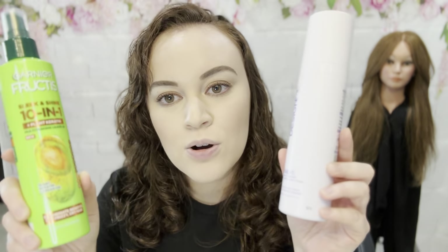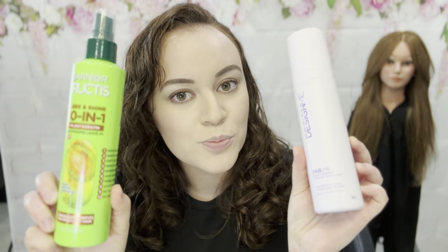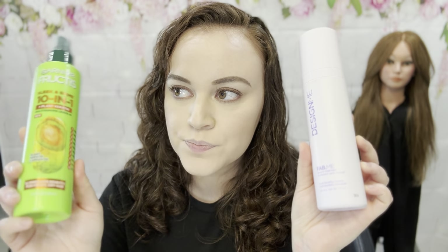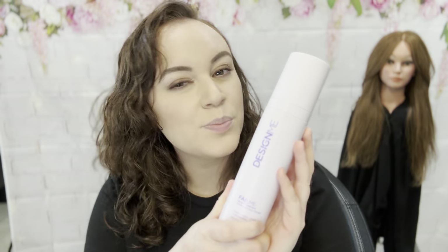I tried these two products out on my doll head, because they seem to be nearly the same exact product. So which one's better — the salon product or the drugstore product? I bought the drugstore product for about nine dollars and ninety-eight cents at Target. This one you can only get at Salon Centric for half price if you're a professional, or on Amazon for the full price — I think it's about twenty-six dollars. Big difference in price range.